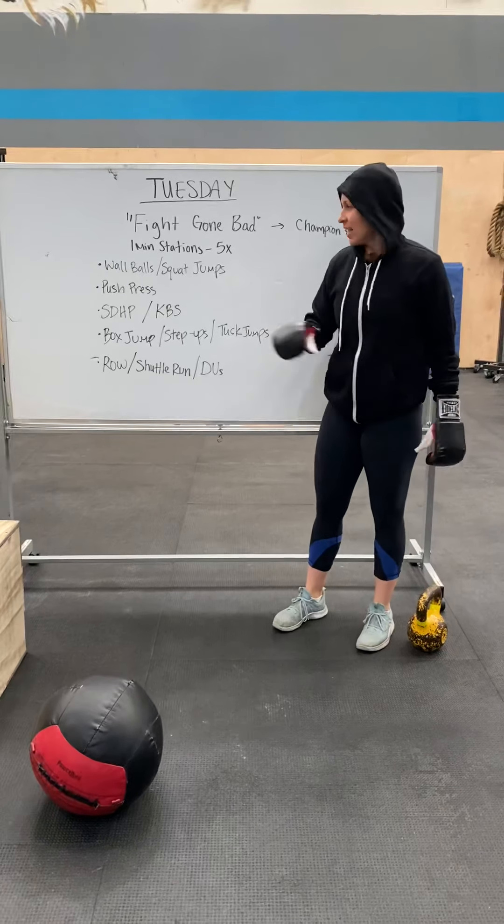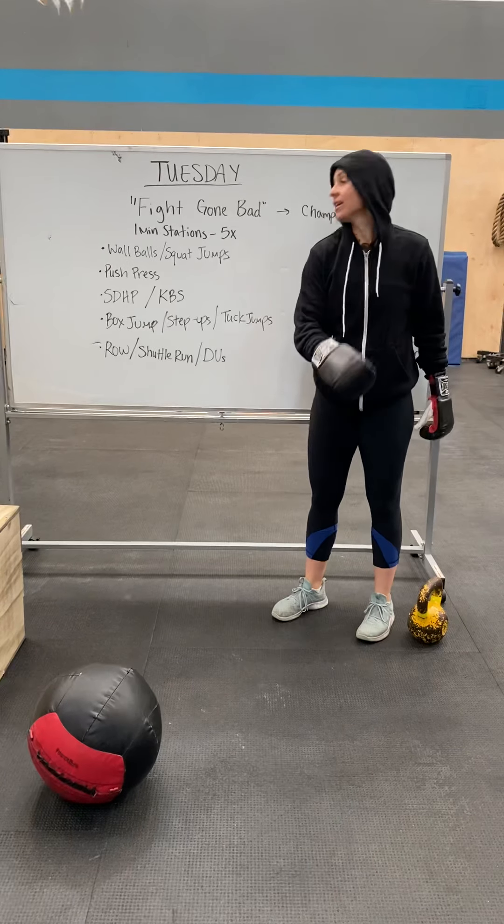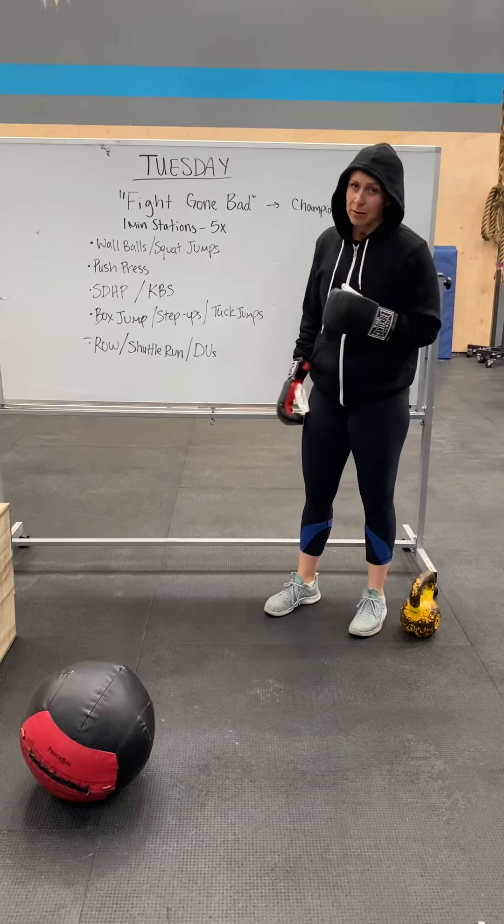We have one-minute stations, and you have five movements, and then a minute rest.